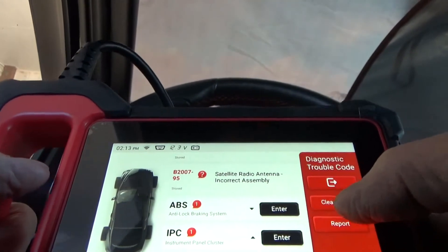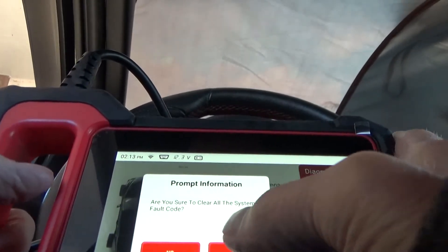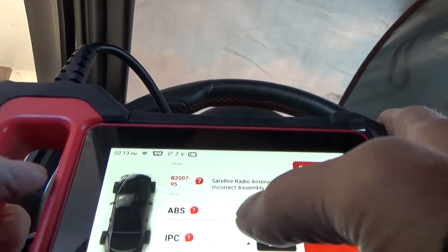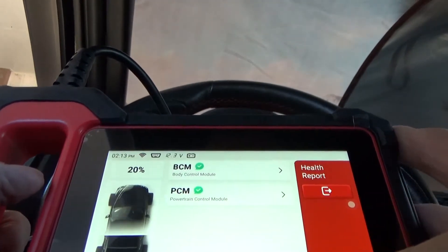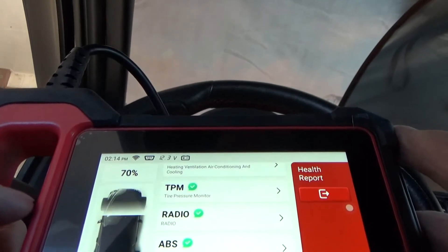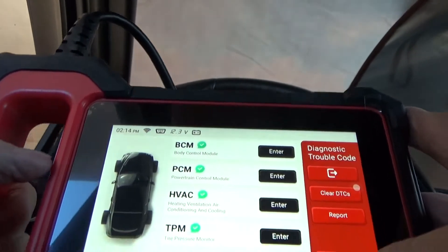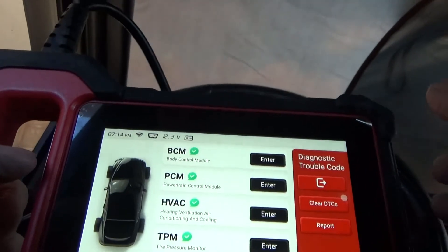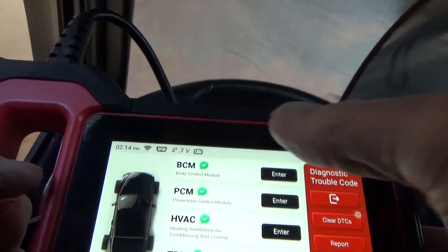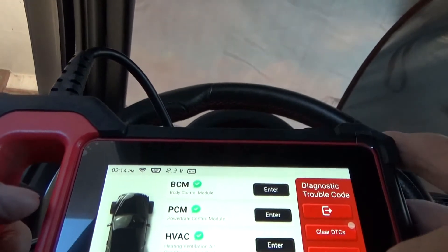We can check or clear DTCs, so let's clear them — yes. Let it scan again. The beeping you hear is coming from the actual car itself because of the diagnostics being run. And you can see we have all green now, so that's nice.